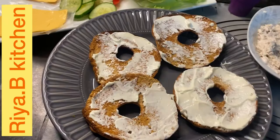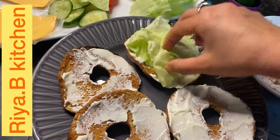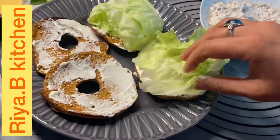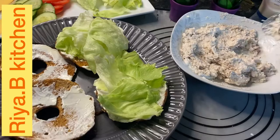But now I am going to make a mix of two things. I am going to add lettuce on this side. Now I will add chicken paste on the other side.